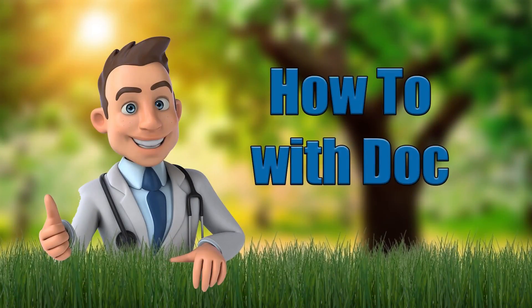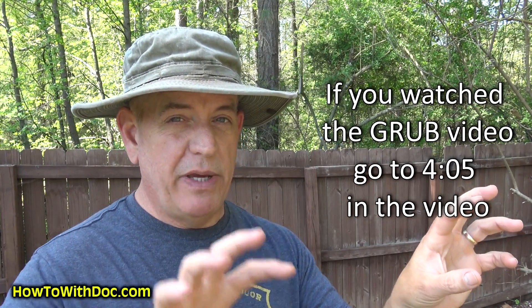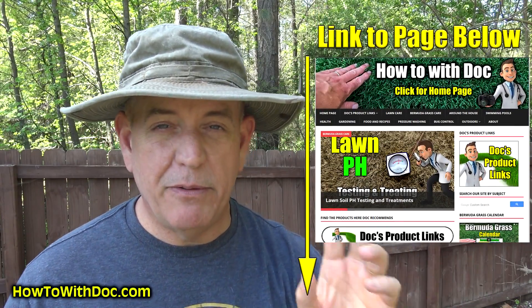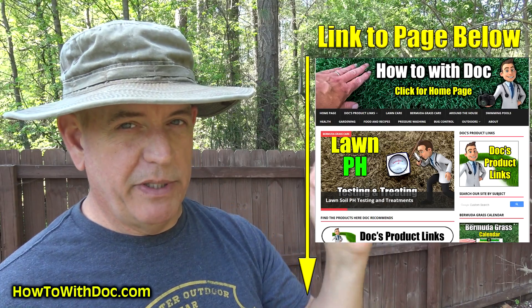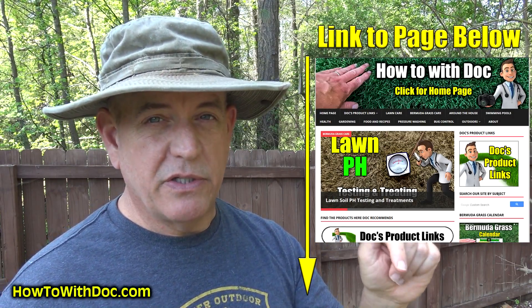Hey guys, it's Doc. I'm excited today because I get to create my grub killing video and my army worm killing video in the same broadcast. I've got a really cool product to tell you about. This is unique because I'm going to take this video and split it off in two different directions — I'm going to use some of the same footage for both the grub killing video and army worm killing video. In the description below, there'll be links to specific pages for each pest. The product I call it 'Duo Kill' — it's one of the only products that is over-under, meaning it kills bugs on top of the surface and down below.